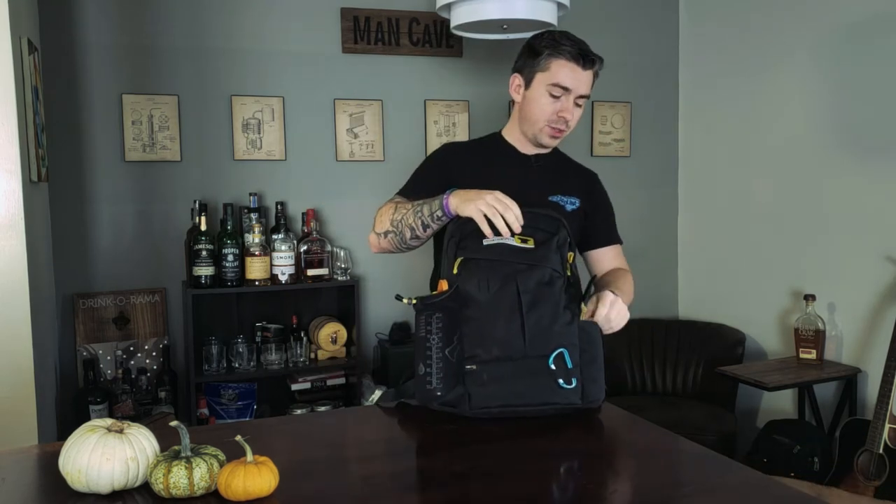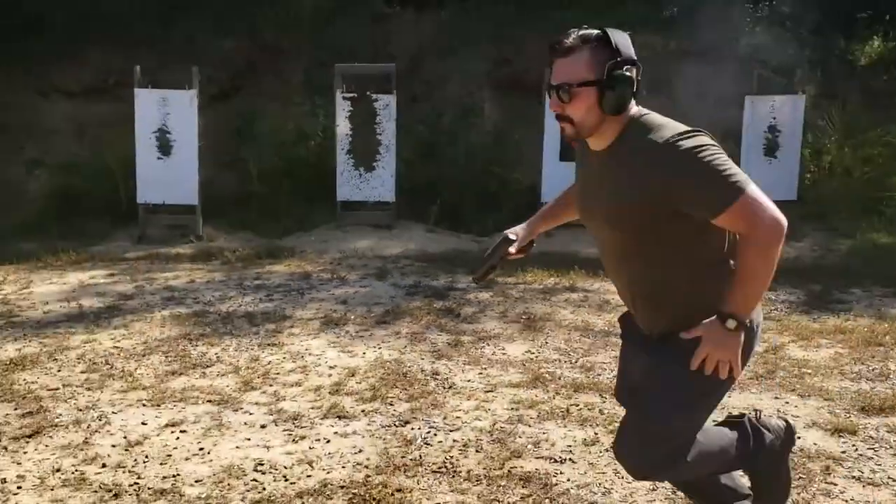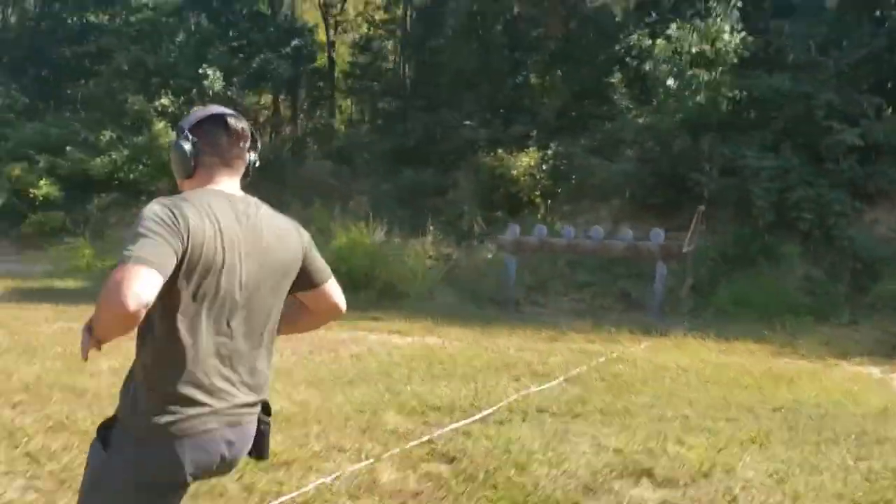Over here on this side is a tool pouch. I've used it numerous times on the range. A buddy had an Amazon knockoff Zev magwell and didn't have the tool to take it off when he realized his mags weren't seating. We just popped this out — turns out I had an Allen bit that fit his magwell — and we were able to take it off so he could just use his Gen 3 as-is.